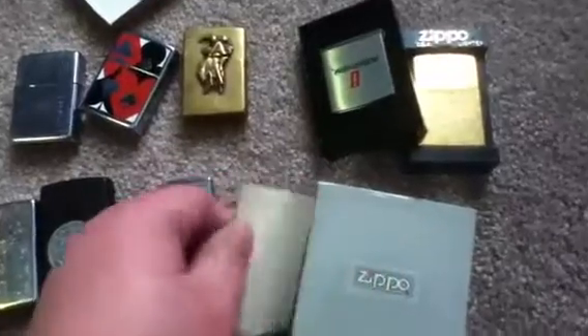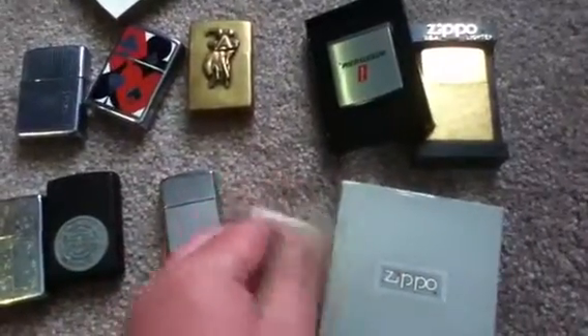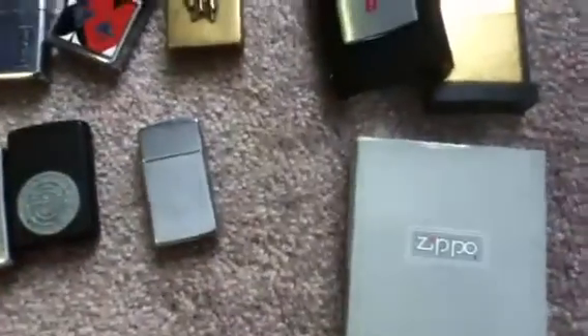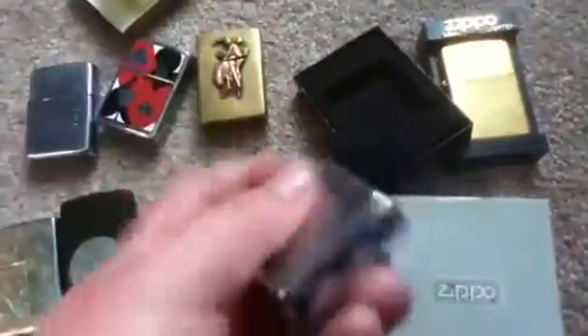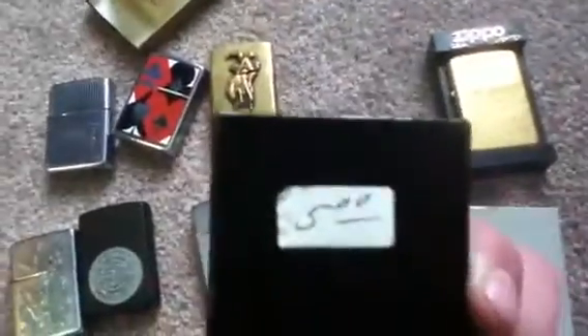A Zippo tape measure, still in the box. You've got your information and your guarantee paper here. You'll notice it is green instead of blue or black. The tape measure says Intertherm — don't know what that company is — but I paid five bucks.